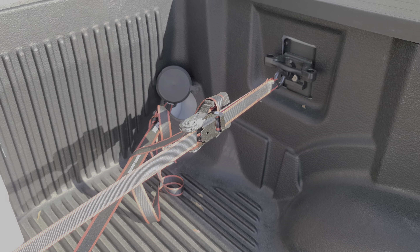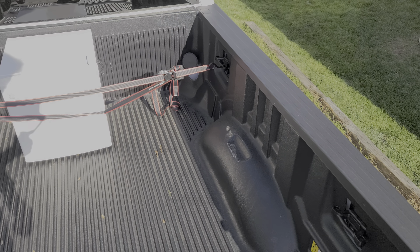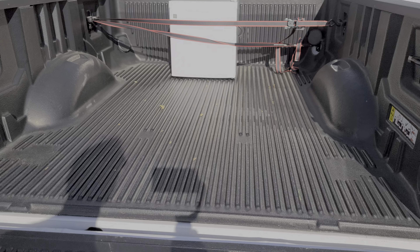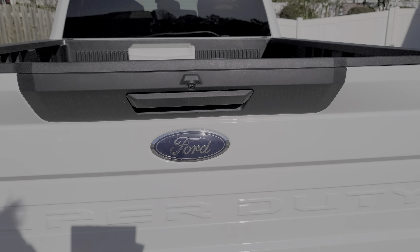I'm kind of curious about the long beds myself. If you guys have a long bed and it has more attachment points, I'd like to hear about it. I hope this video is helpful for you — please let me know if you have any questions or any advice.